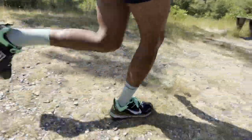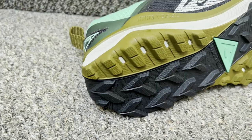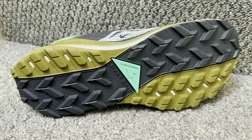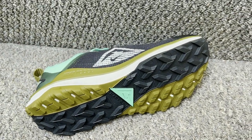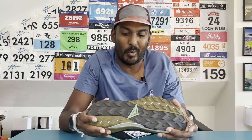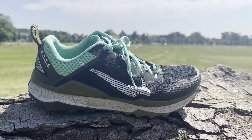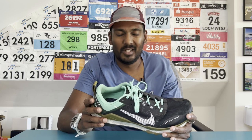On outsole performance, I've had mixed experiences with Nike trail shoe outsoles, particularly on muddier terrain. But compared to previous Nike trail shoes, there's definitely more going on with this outsole. On the hard, dry trails I ran, it felt stable with no issues. A brief road section was fine, though I wouldn't run much pavement in it. On softer shaded trails it also performed well. I'd still like to test it in wetter, muddier conditions.